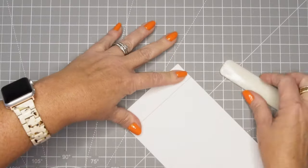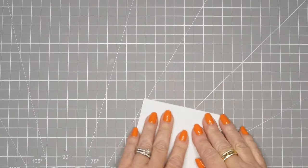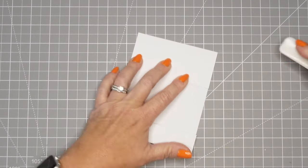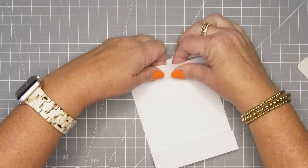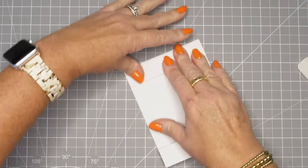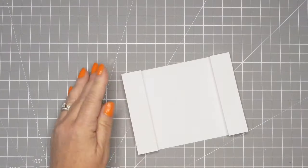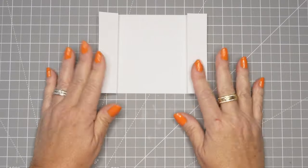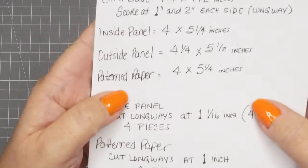You guys know I don't like to do a lot of measuring, but this card has a lot of measuring and everything has to be very precise — and I'm not very precise either. So I'll show you several of my errors along the way. I've made a bunch of these and I still make probably the same types of errors. This is what it's going to look like when that's done. Then we can set that aside and work on the inside and the outside panel next, which are those two pink sheets.